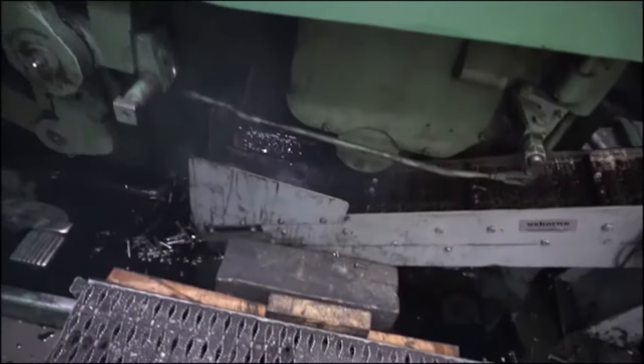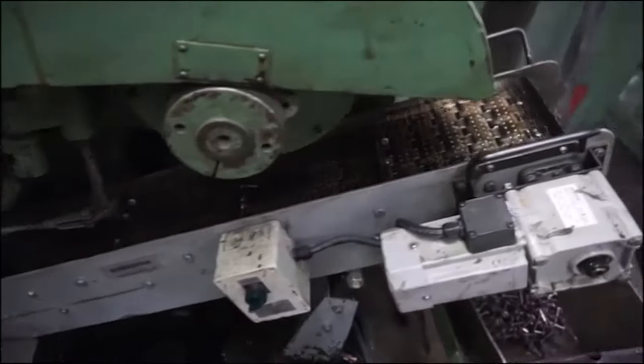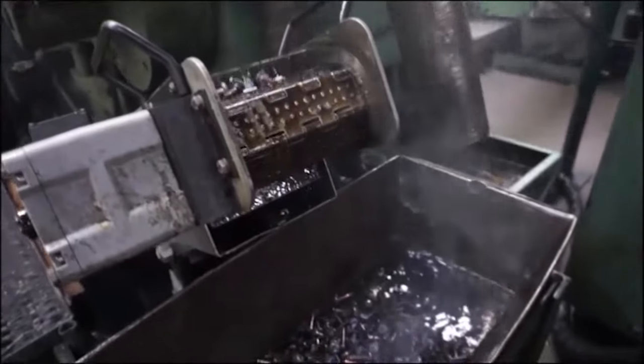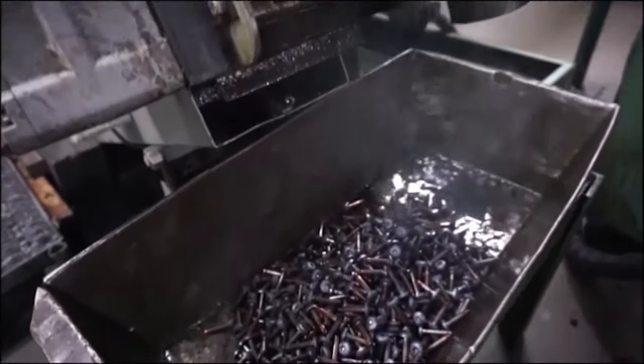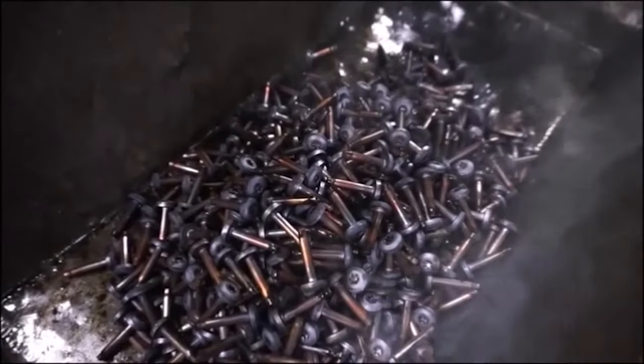The ejected screw then falls onto a belt which is ultimately deposited into a bin, which will be transported to the threading area. As you can see, a good amount of heat is generated from the cold forming process.